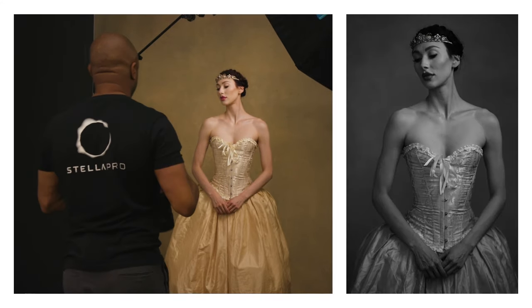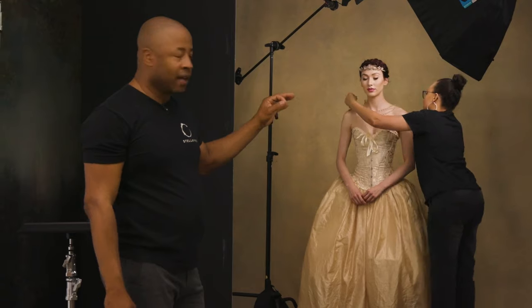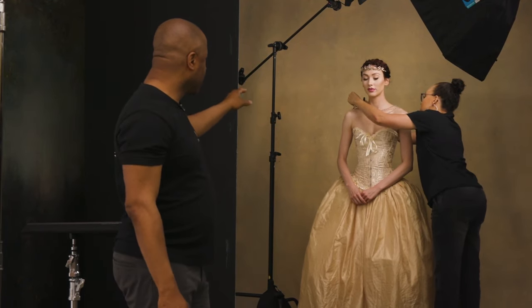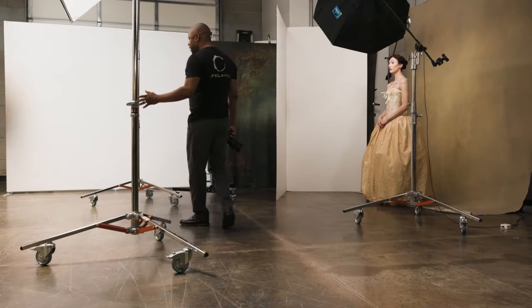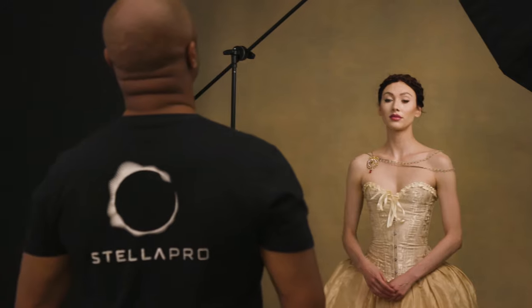I'm going to take away the tiara and add a necklace to Aphrodite. I really like the effect — how it brings some attention and looks beautiful on her skin. I'm going to have you be nice and tall and then looking off, kind of wilting.